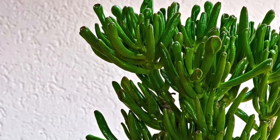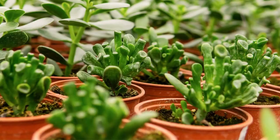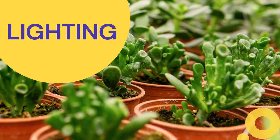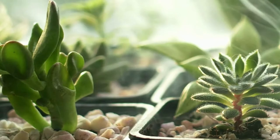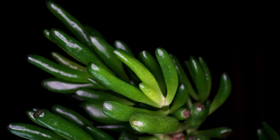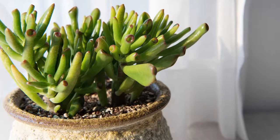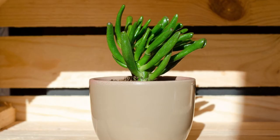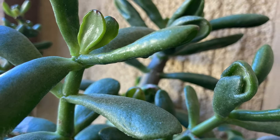Both the Crassula ovata Gollum and Crassula ovata Hobbit have very similar care requirements. For lighting indoors, place them in a bright location with plenty of light — near a south-facing or west-facing window works well. These plants take on a deeper green hue in shade, and lighter color with more pronounced red tips in more sun. If the plant starts to suffer from lack of light, move it to a brighter location. Without sufficient light, the plant can become etiolated — stretching out and becoming leggy as it reaches for more light, producing weak and sometimes stunted growth.